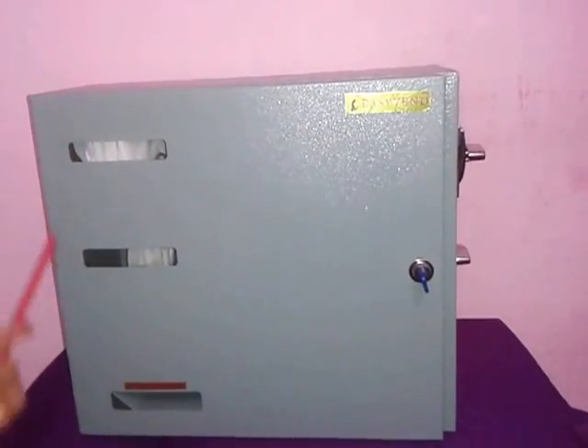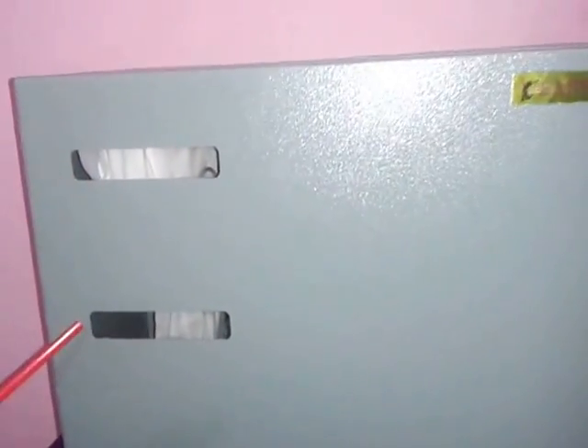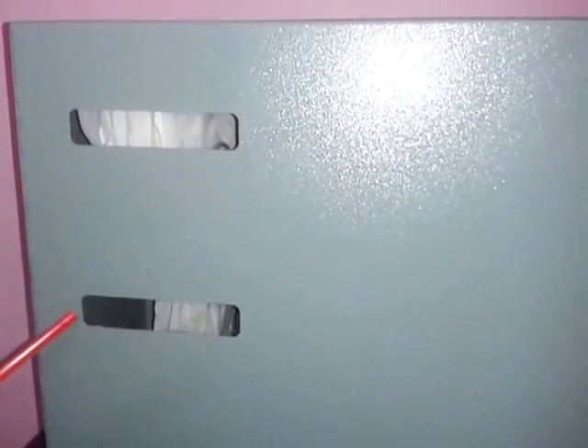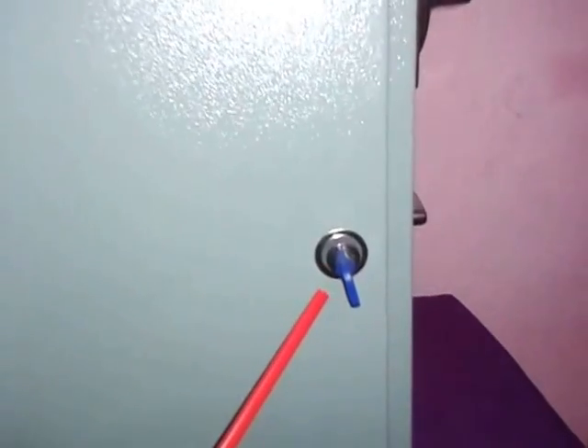Now what we are looking at is the front panel of the machine. Here you can see two inspection windows where you can check if the napkin is available or not. At the straight bottom you see the collection point where you have to collect your napkin. At the right side of the front panel is the lock.